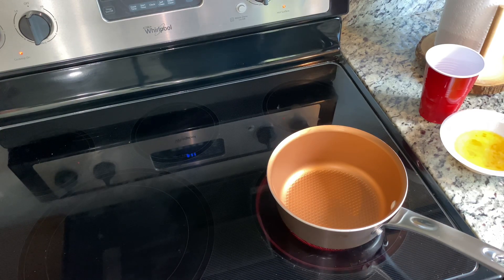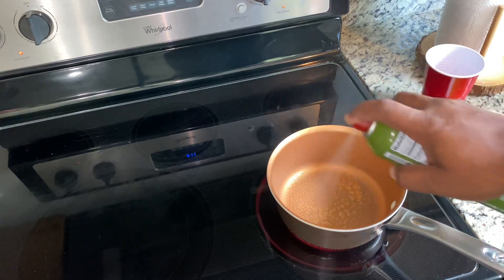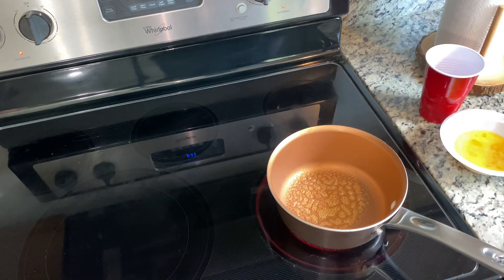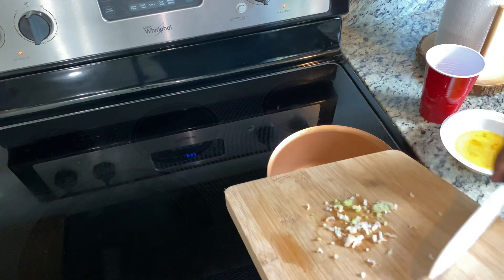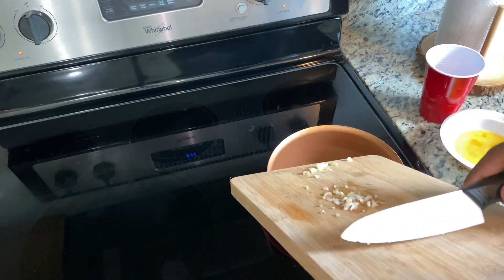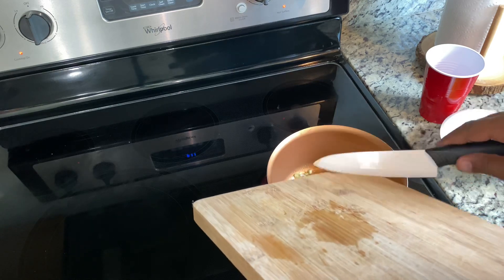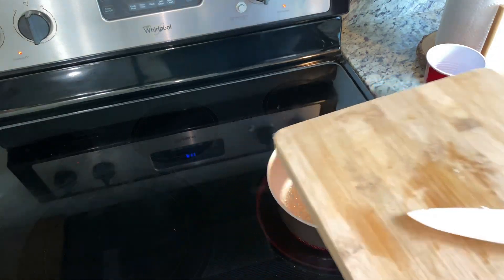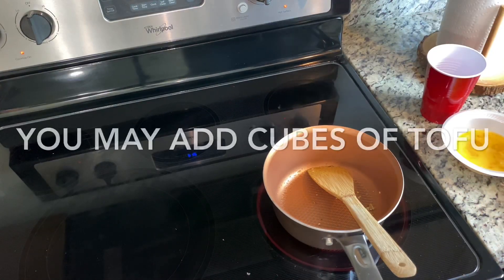Get you a small pot hot, and I like to spray a little olive oil in there. I like to toast my onions first — sauté them, or whatever you want to call it. Get those suckers hot. Go ahead and add those onions we had. Remember them? The first thing we chopped up.